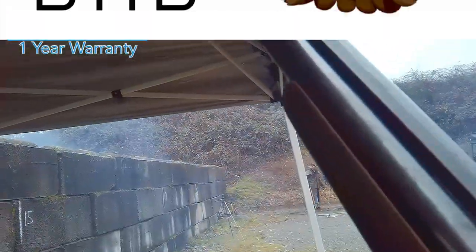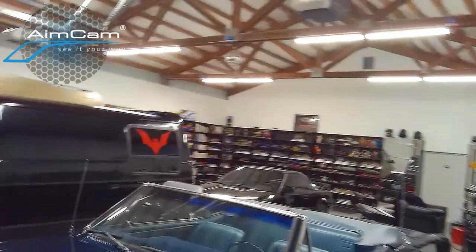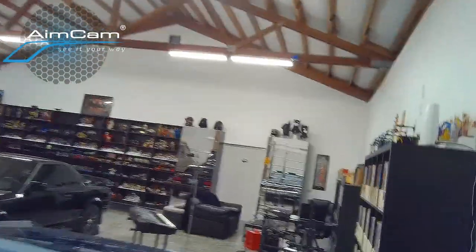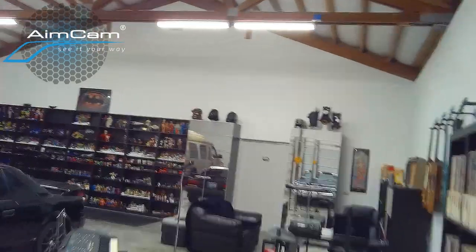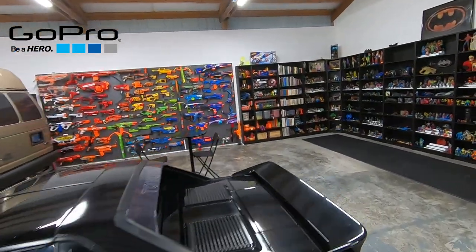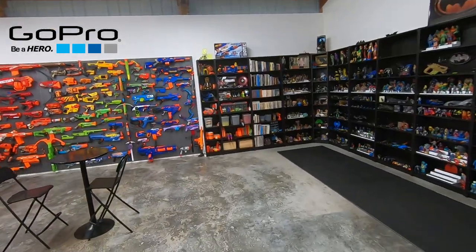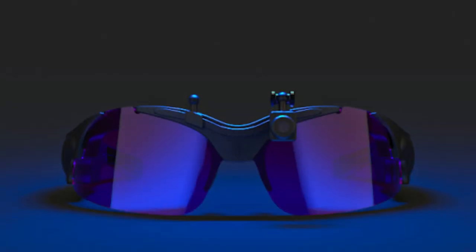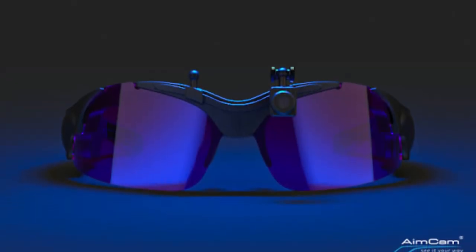Aimcam video shooting glasses come with a one-year warranty. The bad: I would like a wider angle lens — I still don't feel like it's capturing enough to give a true first-person experience. I would also like better image stabilization, something more along the lines of what you get with a GoPro. Whether that's possible in a camera so small I don't know, but the footage I'm getting from the Aimcam when moving through a stage is still pretty shaky.